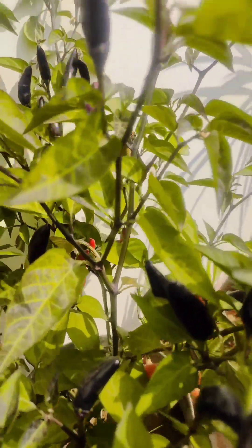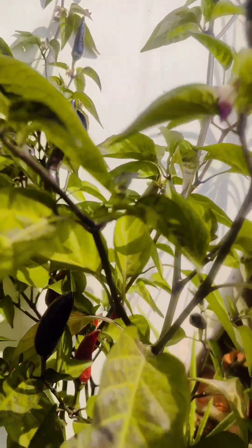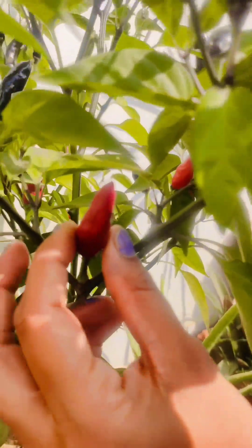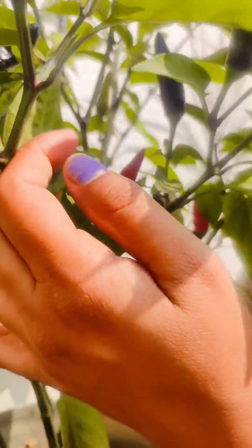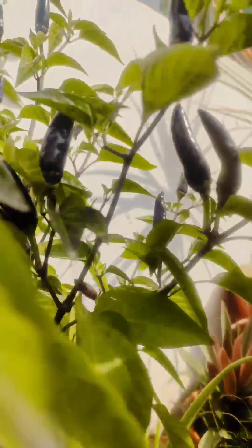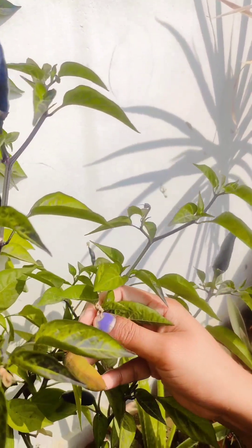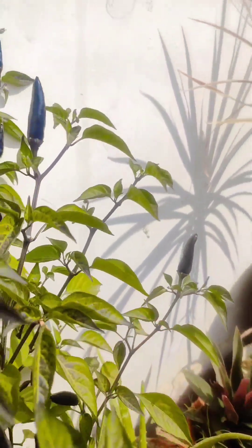Oh my God, see! Yeah, you can see. This is red. This is black. This is black and also green. Green. This green. Oh my God.